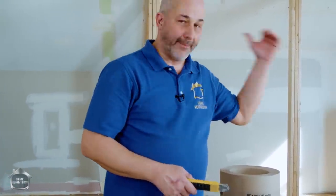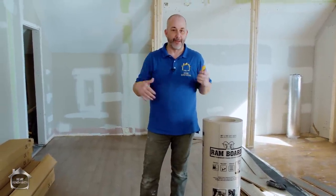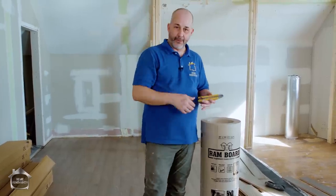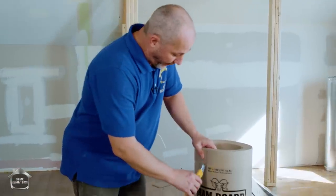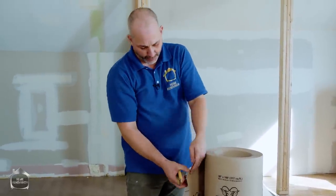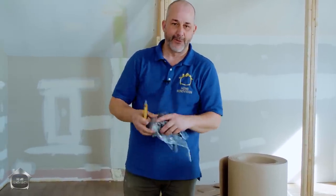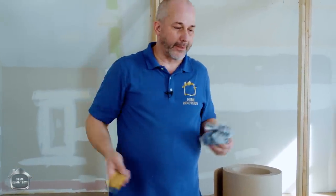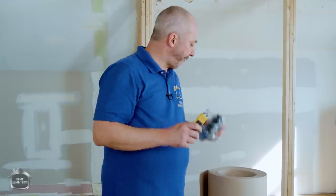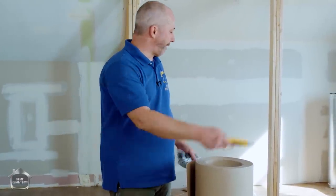We're ready to put the next row of underlayment down, but I need to move the cutting station first. We went into this project knowing we'd be doing carpentry, mud, and hanging doors, so instead of traditional dry sheathing paper we're going with Ram Board for site protection. This product is very thick, rigid board — the next level up in site protection. We'll cover the floors with it so we can set tools on it and move around freely.